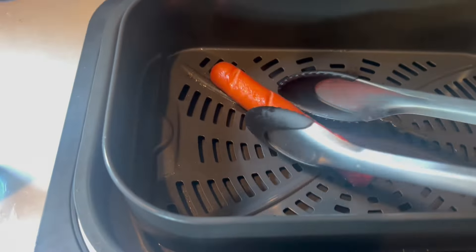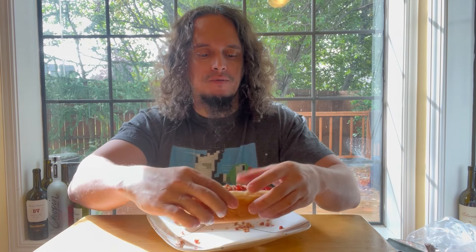All right, here comes the test. I thought it might need a little something extra, so we've got one with ketchup and one without. We'll take a bite of the one without first and see how she is. Oh yeah, that's pretty damn good right there — way better than I thought it was gonna be. I bet the ketchup is gonna add a little something extra that we need.